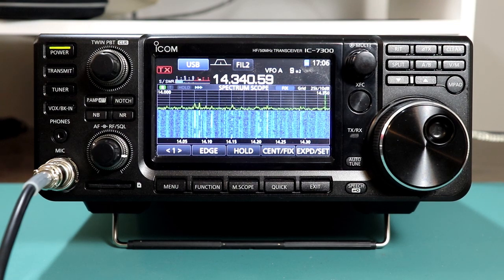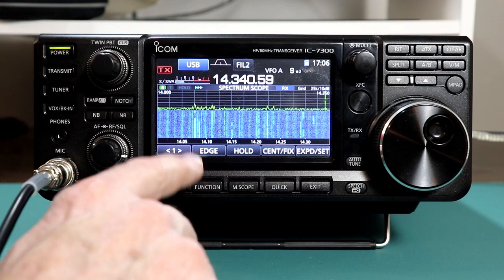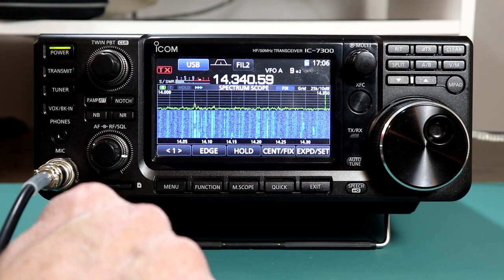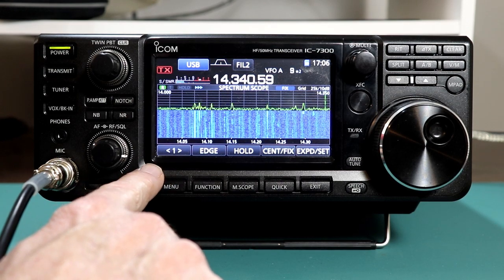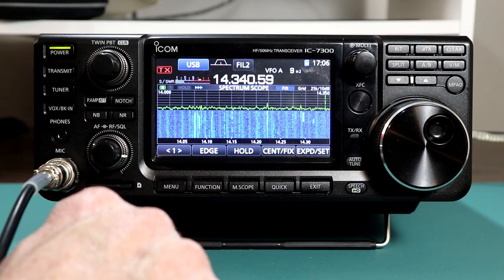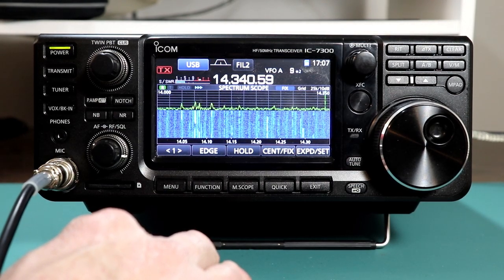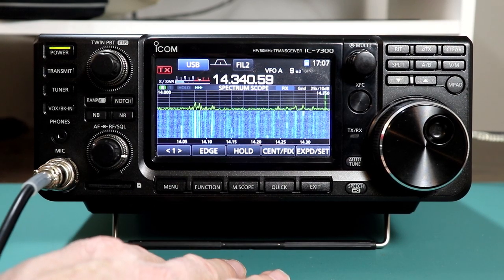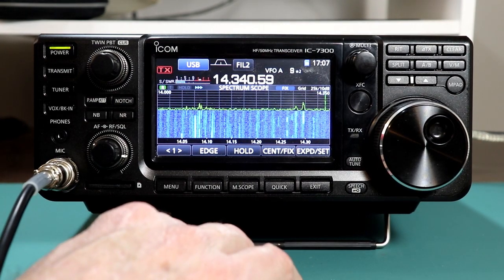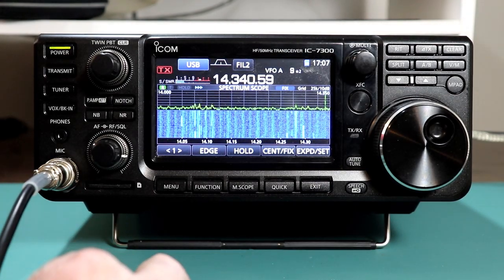That's really about it for normal operation. There is one other feature of the tuner: it will tune beyond a 3 to 1 SWR in what ICOM calls emergency mode. In emergency mode, it limits the rig to 50 watts. Presumably that's for exactly what it sounds like — if you were conducting emergency operations portable somewhere, didn't have an external tuner, and didn't have a very good antenna, you could put it in emergency mode to still get some communications out.